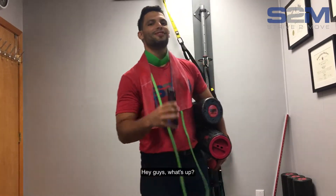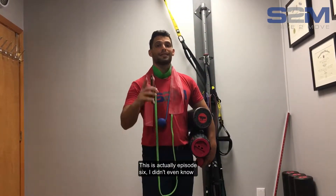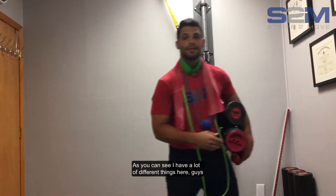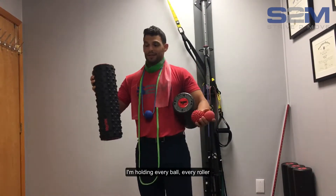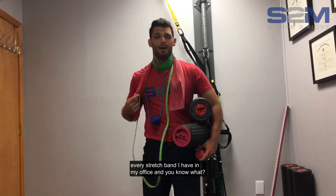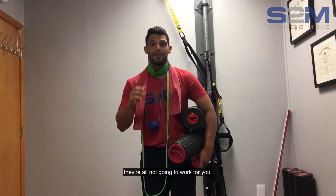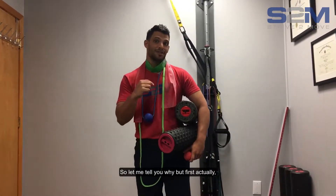Hey guys, what's up? Dr. Justin Rabinowitz here, Strive to Move. This is actually episode six. Let me put my phone down. As you can see, I have a lot of different things here — I'm holding every ball, every roller, every stretch band I have in my office. They're all awesome, but the problem is they're all not going to work for you. Let me tell you why.